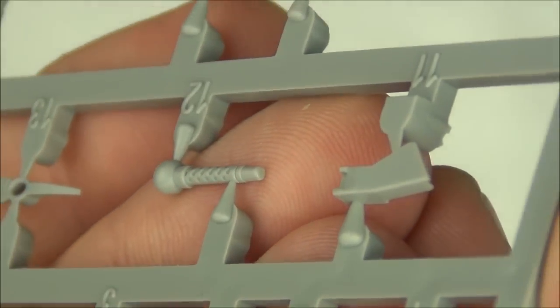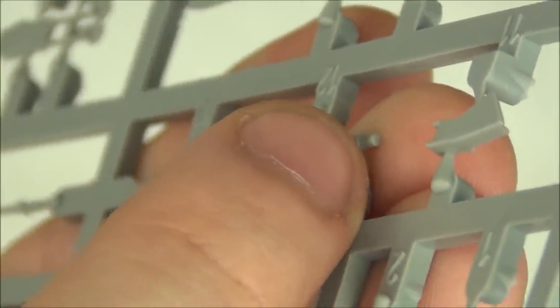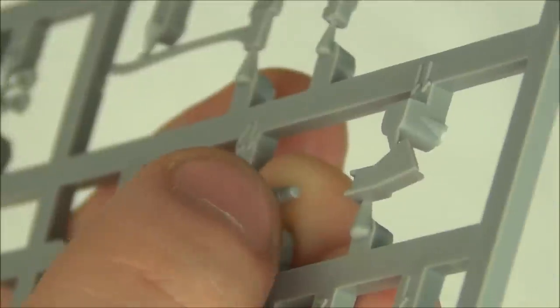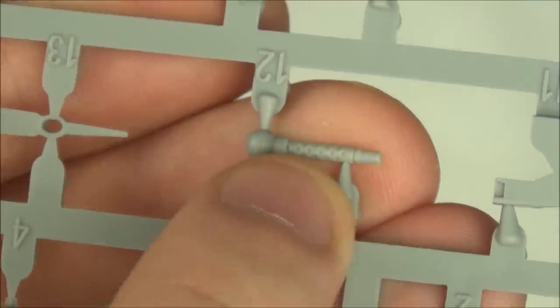Here is the bow machine gun — it's a .30 cal, the smallest machine gun on the tank. There's no hole drilled out at the barrel end so we'll have to hollow that out or find an aftermarket barrel, but the side detail looks really good.